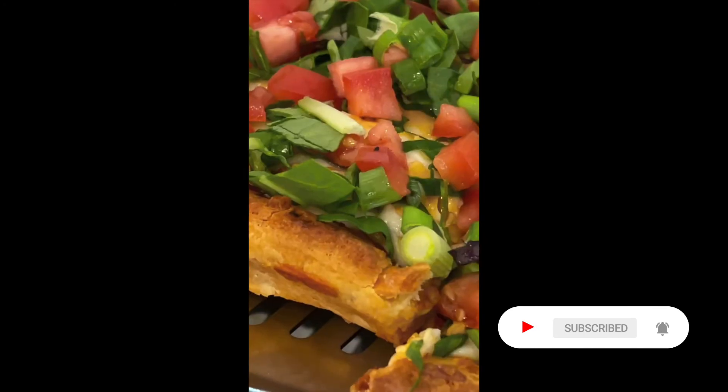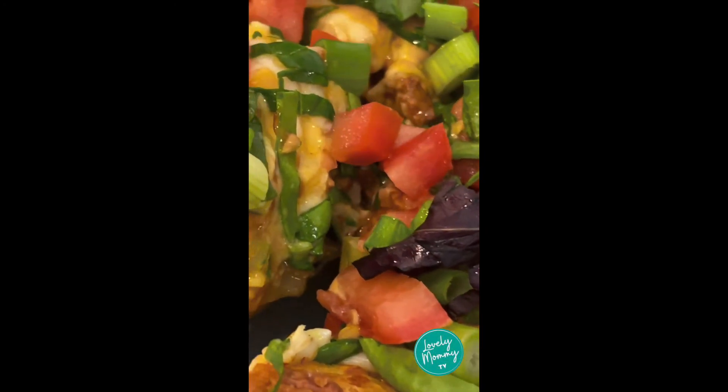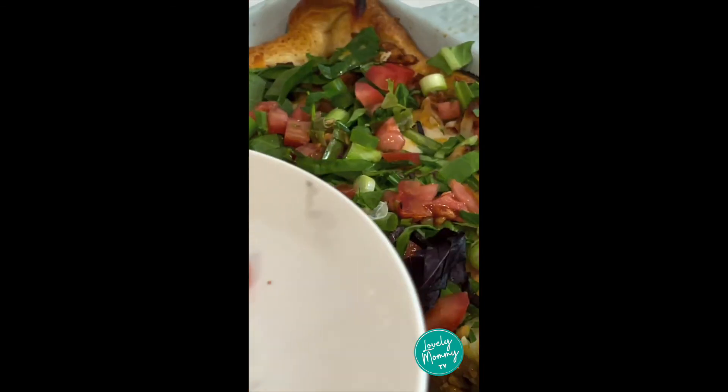Slice it up and serve it to your family and have a lovely dinner. Thanks for watching. Please like and subscribe to LovelyMommyTV.